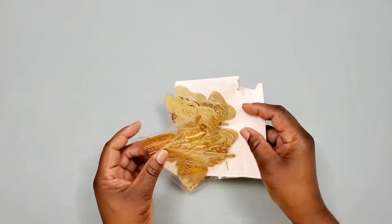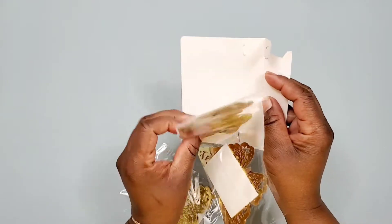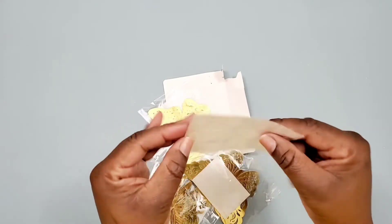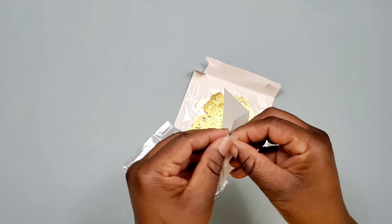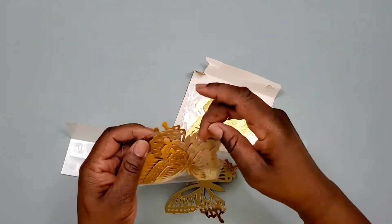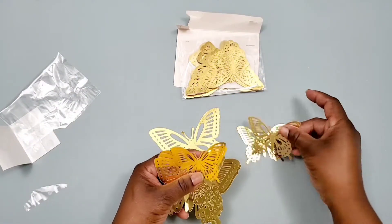These are the 3D butterflies. I got them in this gold color — it's like a reflective gold. The package includes glue dots so you can stick them to the wall or wherever you'd like to decorate. I'm going to be making a centerpiece and I'll just use two pieces on that centerpiece, and I'll show you how I'm using it. But you can use these wherever you'd like — on the wall, on a backdrop, on cakes.